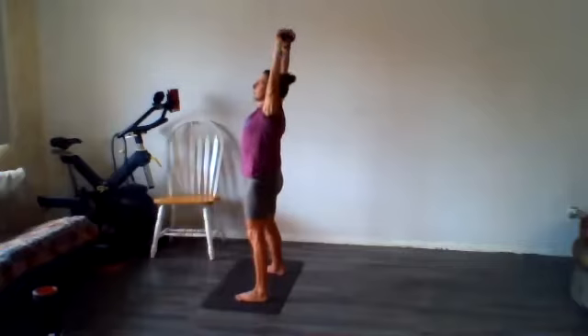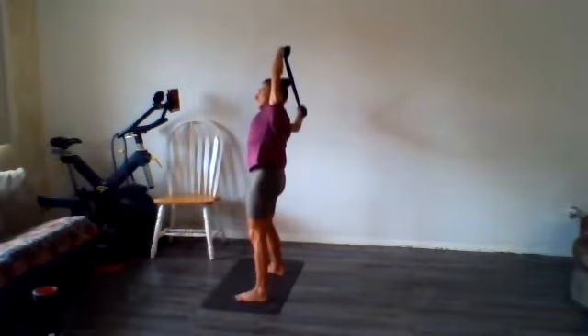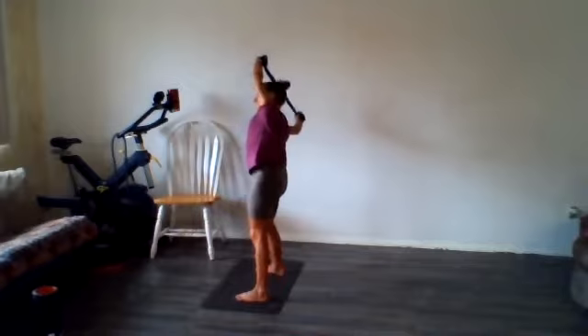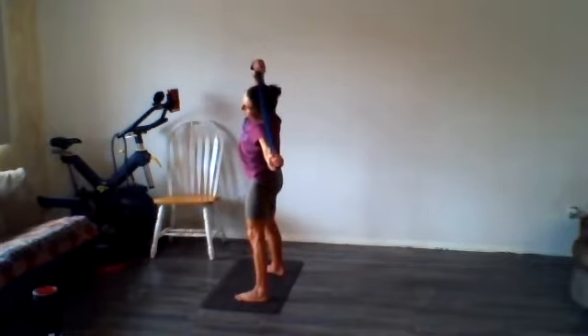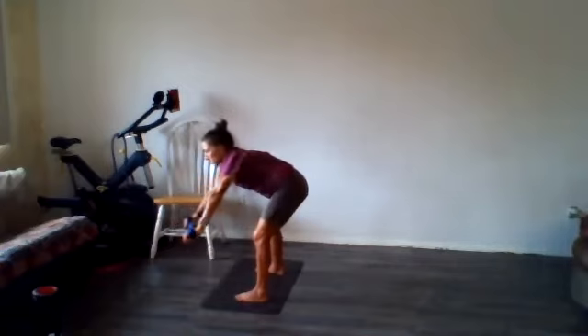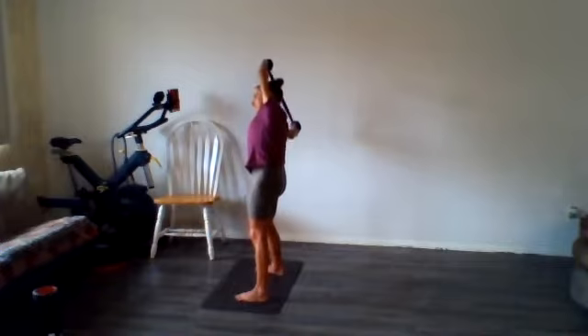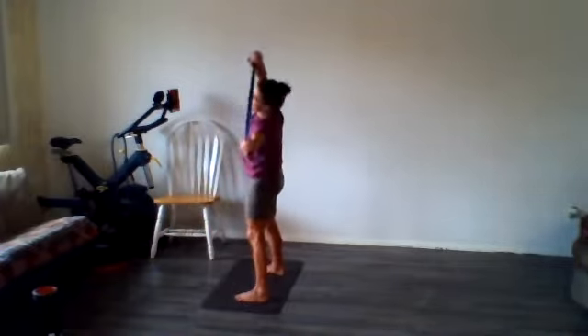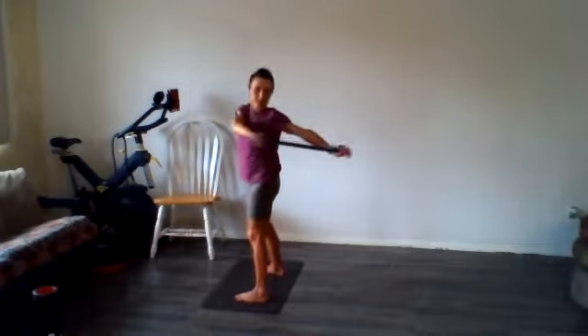Before we do some backward lunges, let's do a little side bend. As you do that, really pull on the arm that's closer to the floor — you should feel that all down your side. Then bring it down, rotate the other way, side bend this way. One more to each side: rotate around, bring it up, pull on that arm closer to the floor. Good — come on down, rotate to the other side.